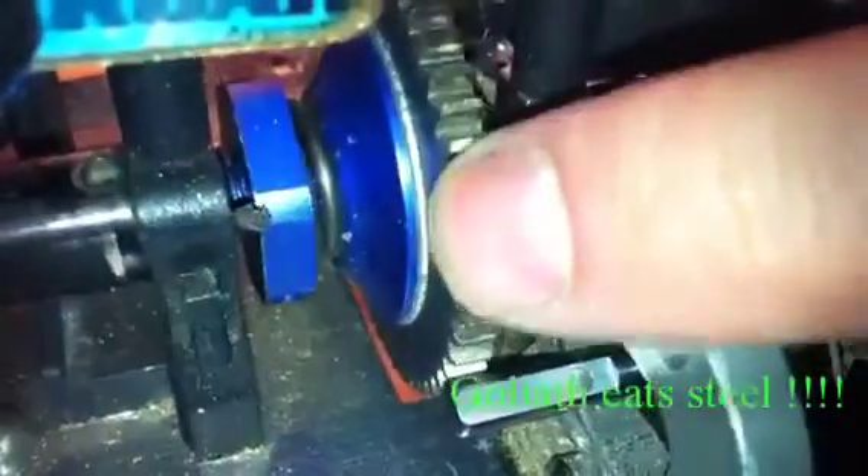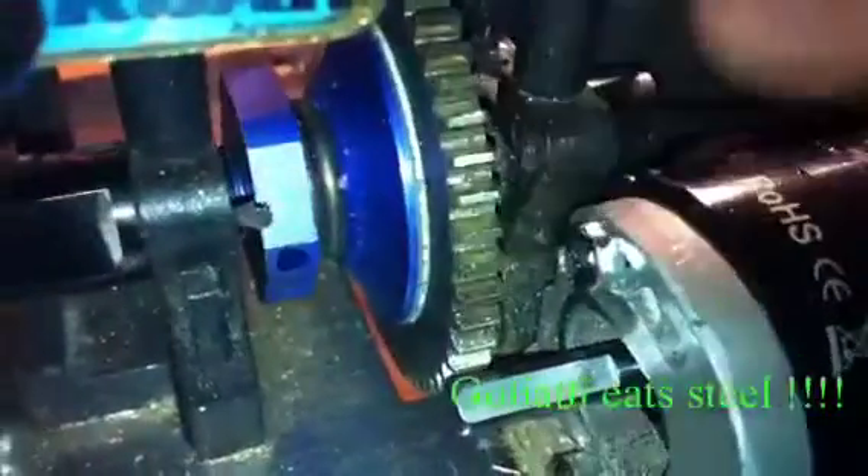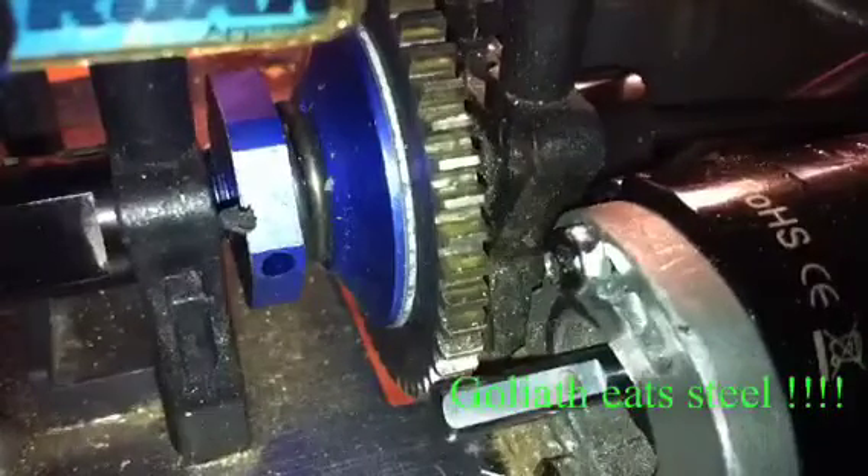So if you're wondering if the spur has been eaten — nope, the spur is perfectly fine. As you can see, the gears are fine. These gears are metal, they're brilliant. I've just got to get another mod one pinion.